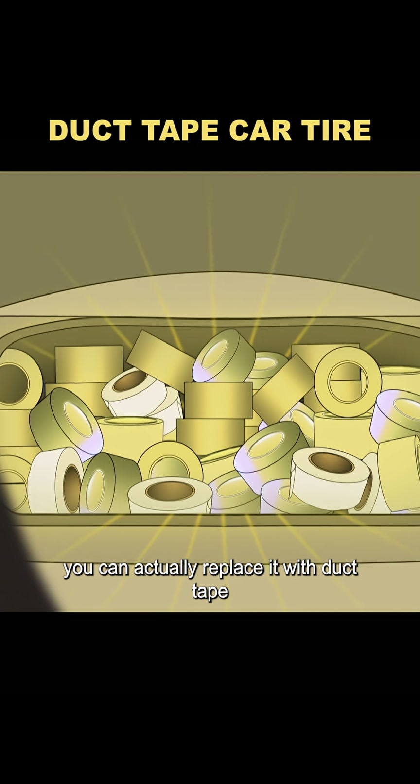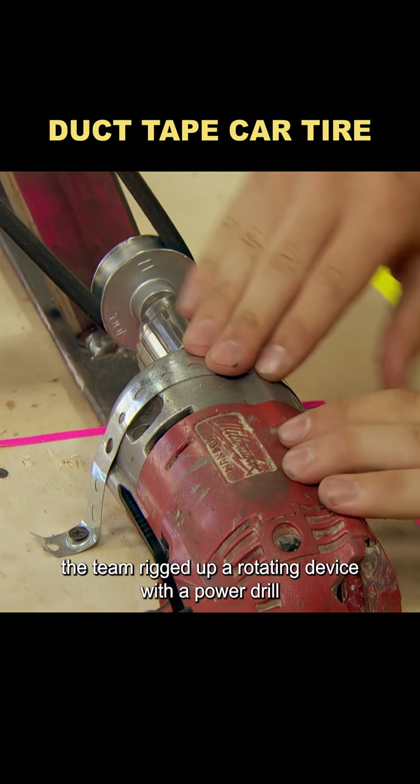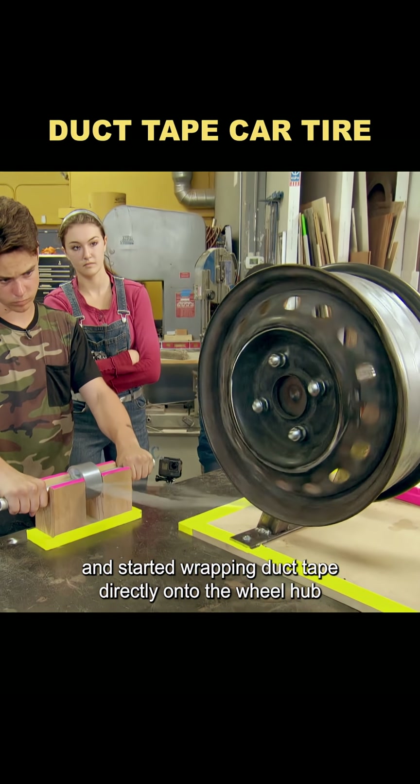They say if your tire blows out, you can actually replace it with duct tape. To put that rumor to the test, the team rigged up a rotating device with a power drill and started wrapping duct tape directly onto the wheel hub.